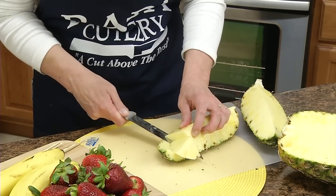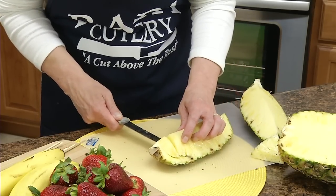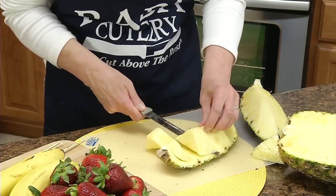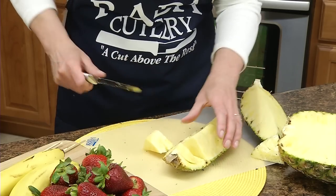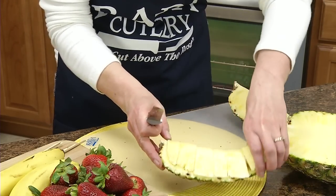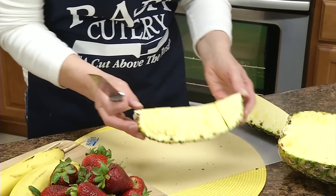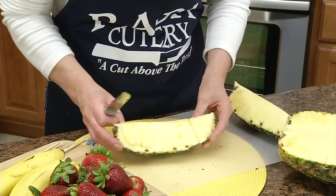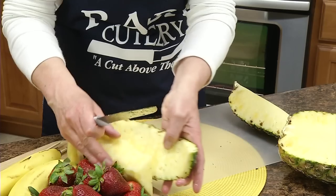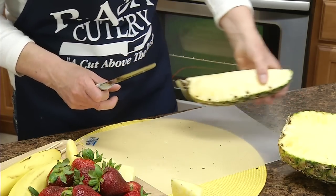Go through each side. Now if you wanted to serve this as boats, you'd put that on a plate and serve it with a meal. But we're actually going to save these pieces, and you can discard the peeling.